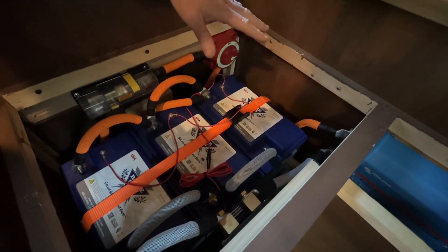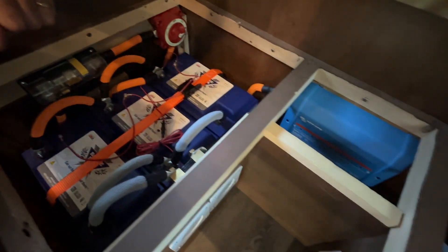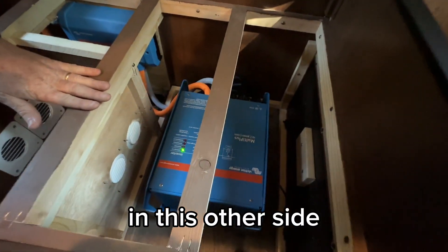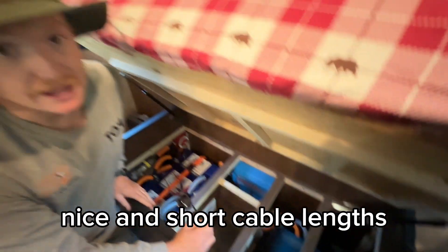We've got all the fusing — Blue Sea stuff — and the Lynx distributor. Then we put the MultiPlus on the other side. We lost the drawers but we're still getting the storage above the drawers. Everything is in here nice and short cable lengths.